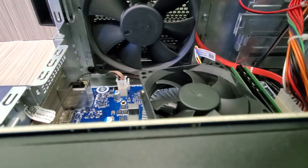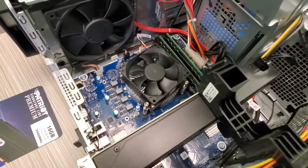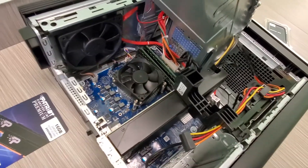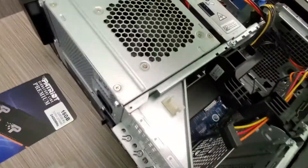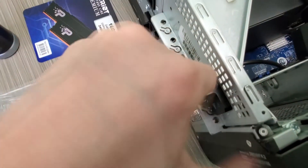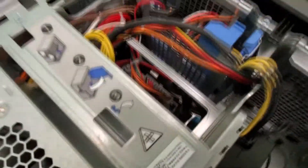All right guys, that's the RAM installed. Look at this — you just close it down and that's it. There's a locking mechanism right here, so you just lock it.